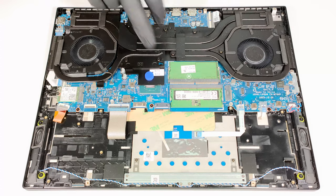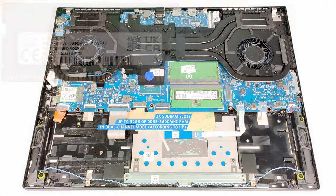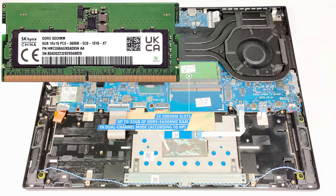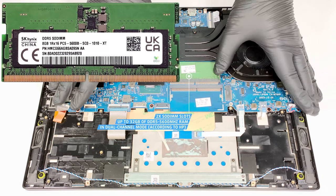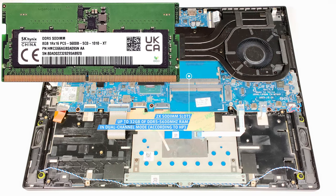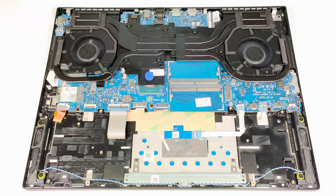According to HP, the two SODIMMs fit up to 32GB of DDR5 5600MHz RAM in dual-channel mode. However, since the CPU can support up to 192GB, this laptop likely wouldn't have issues running a larger amount of memory than the official manufacturer's specified limit.